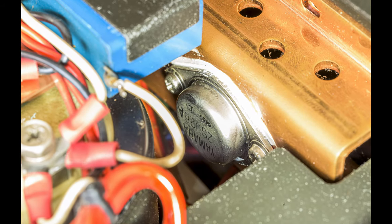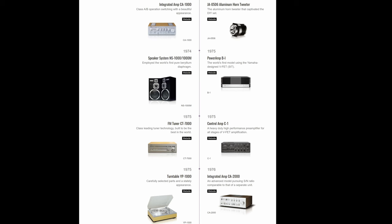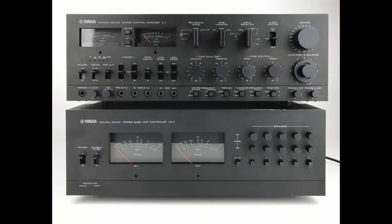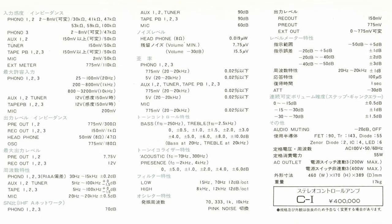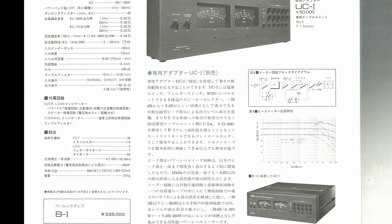Yamaha is one of the first companies that utilized VFET transistors in their products, and the only company that used them in a preamp. Yamaha is certainly proud of the C1 — they even put her on the history page of their website. The C1 was released in 1975 to be paired with her power amp sister, the B1, released a year earlier. Unfortunately I don't have the B1 yet, so I can't test that monster combo. The C1 was Yamaha's top-of-the-line preamp, costing 400,000 yen — about $10,000 US dollars in today's currency — and if paired with the B1 at a similar price, you could have had a very nice second-hand car instead.